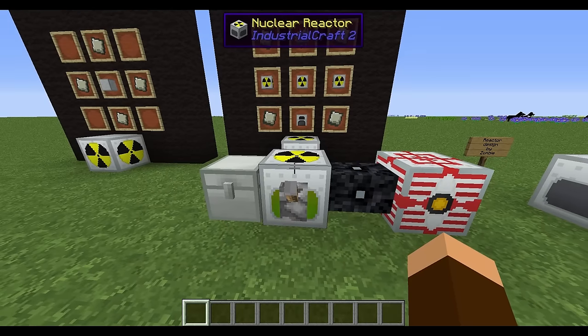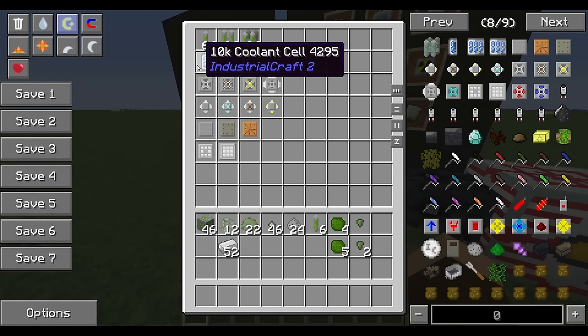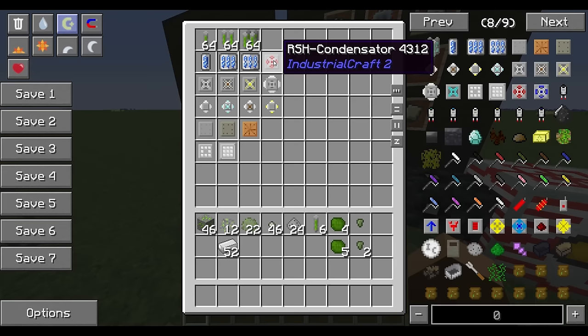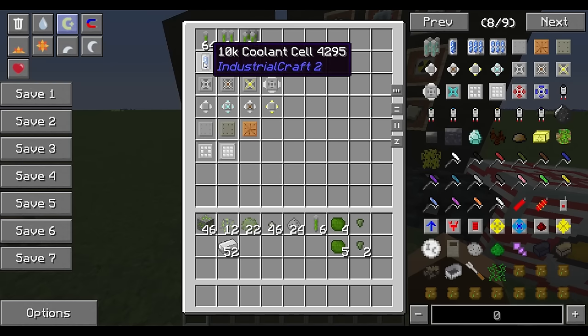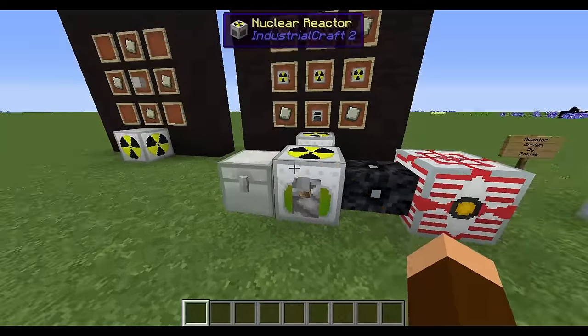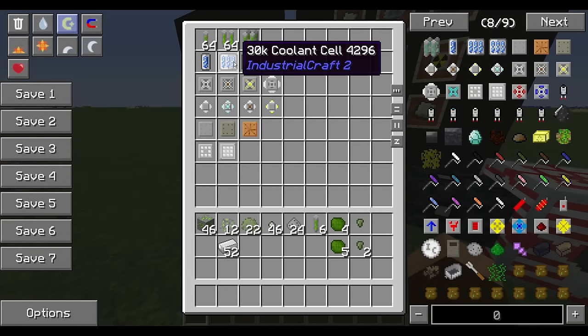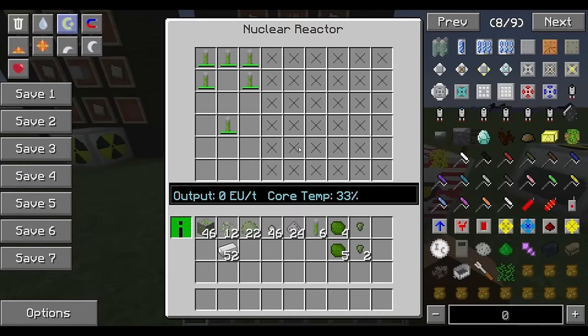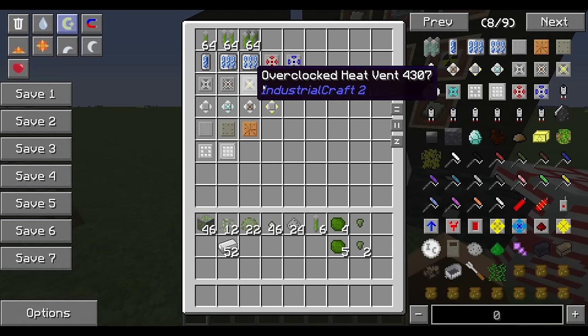So how do you get it to run and give power without exploding? You've got a couple of options. First, you can use coolant cells — there are 10k, 30k, and 60k variants that cool 10,000, 30,000, and 60,000 heat units respectively. There are also condensators that do a really good job. You can surround your fuel rod with these cooling cells to keep it cool, but they do not dissipate heat — they just absorb it. So how do you get core temperature down once it's gone up? That's where heat vents come in.